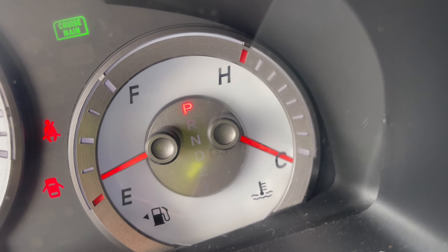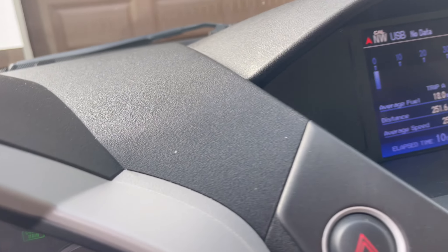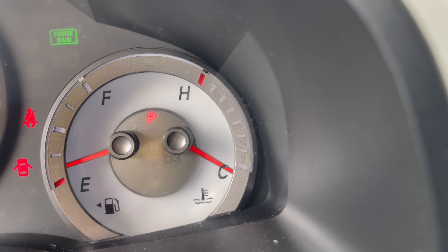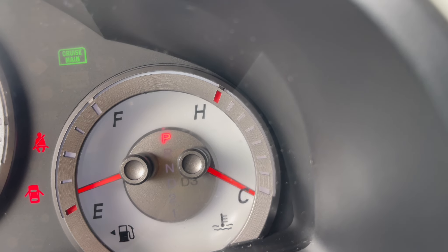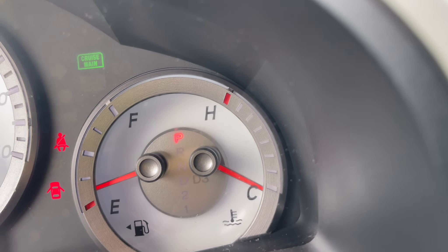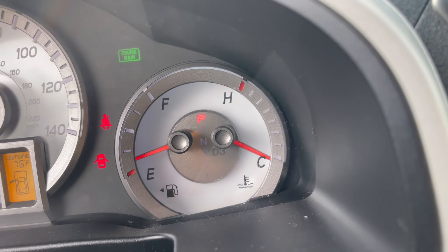Usually the heat temperature goes up pretty quick. I'm going to have it running and see if the temperature goes up. By now the engine needle should be moving. I guess the thing's doing its job — it's telling the computer that it's not overheating. But I still would rather it be accurate. I'll update you guys when the new piece gets here.